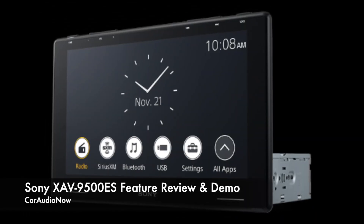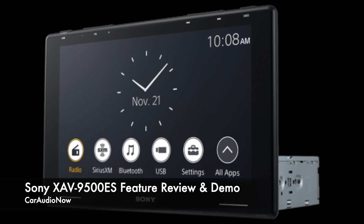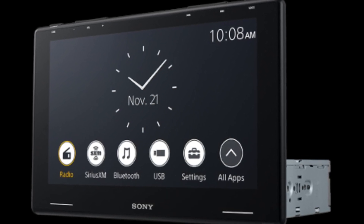Hey everyone, thanks for tuning in. It's Cameron with CarAudio Now again. Today I'm going to be demoing Sony's XAV9500ES head unit. This head unit is a part of Sony's latest lineup of car audio equipment, called the Mobile ES lineup.